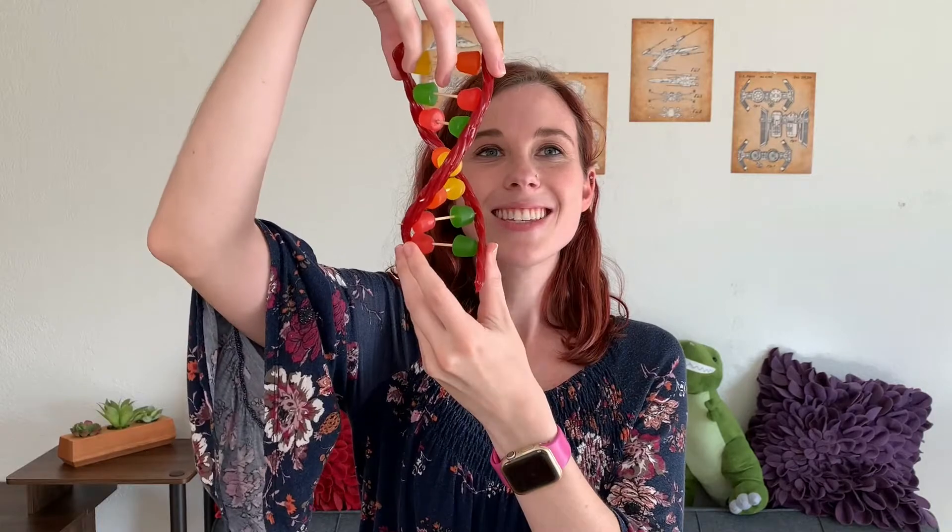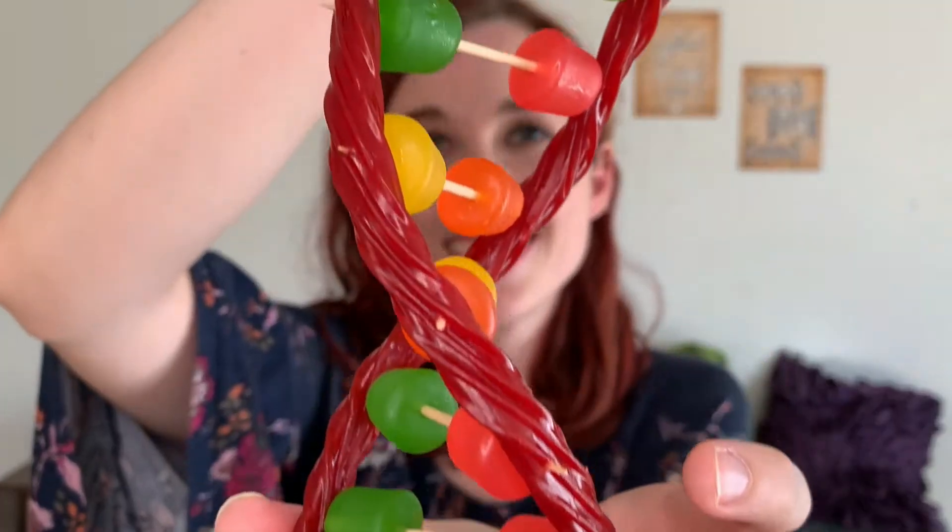Okay, so now we have a complete section of DNA, but there is still one more thing we need to do. DNA is double-stranded, which is what we have so far, but it's also a helix. So in order to give our candy model that helix shape, all we have to do is give it a little twist. And ta-da, we have a complete model of DNA that we can eat!